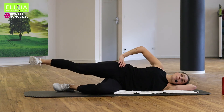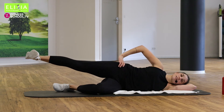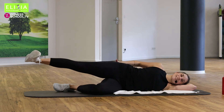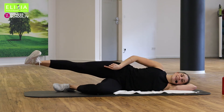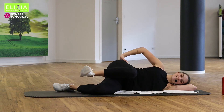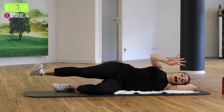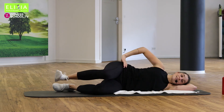Streck dein Bein, up und zurück. Streck und beug. Extend your leg — activate your glutes. Das Knie rotiert immer nach außen. Your knee is going outwards all the time. Atem aus und ein. Wir haben noch vier, und dann bleiben wir mit den Beinen gestreckt.